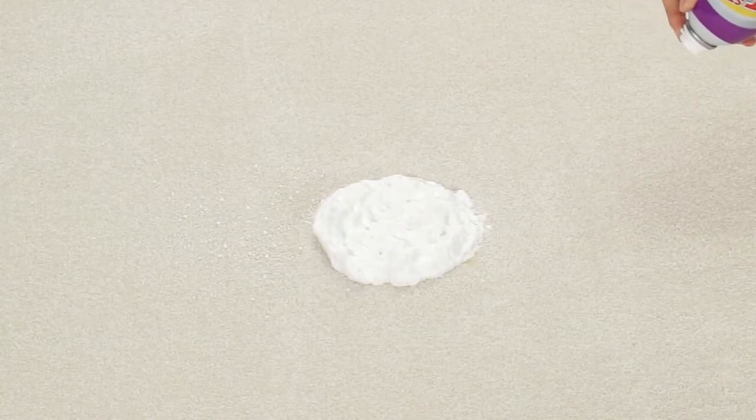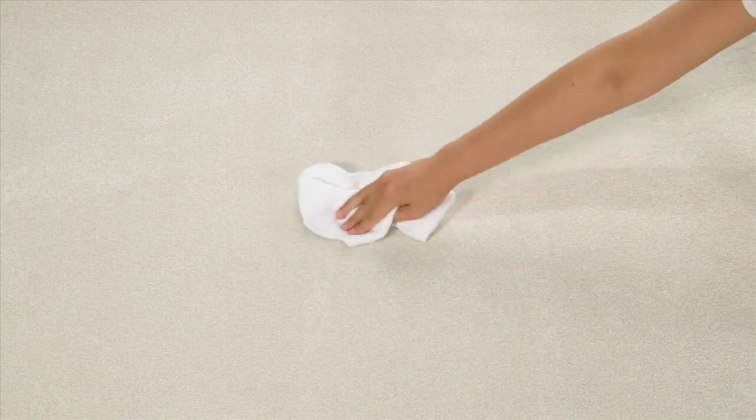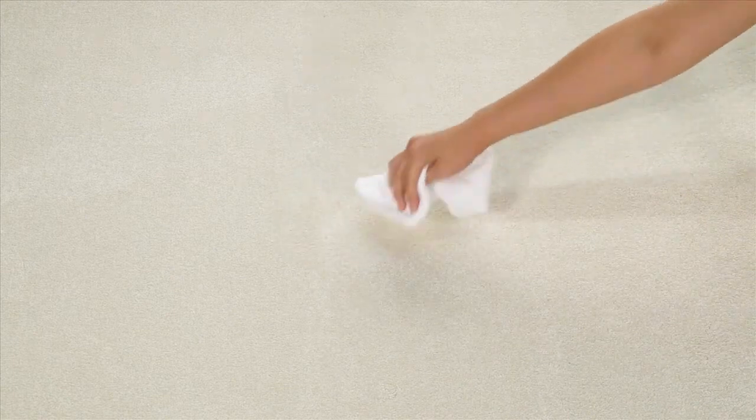The Pet Stain and Odor Power Foam starts working immediately by stopping the breakdown of urine and other organic materials that cause unpleasant odors. After three minutes, the foam dissolves. Blot the area again to absorb excess cleaner and any additional staining material.